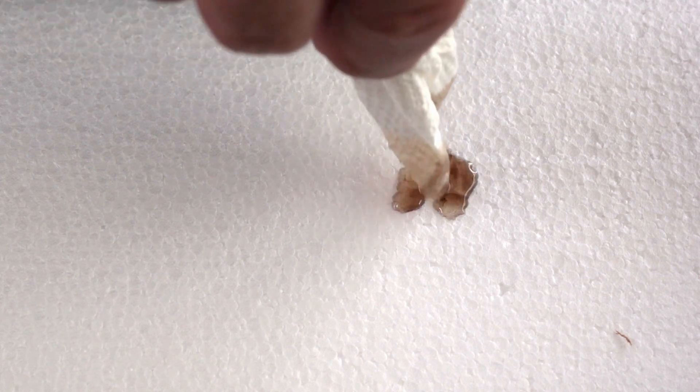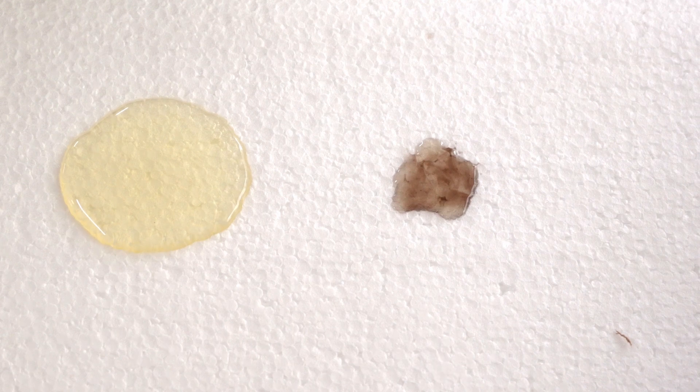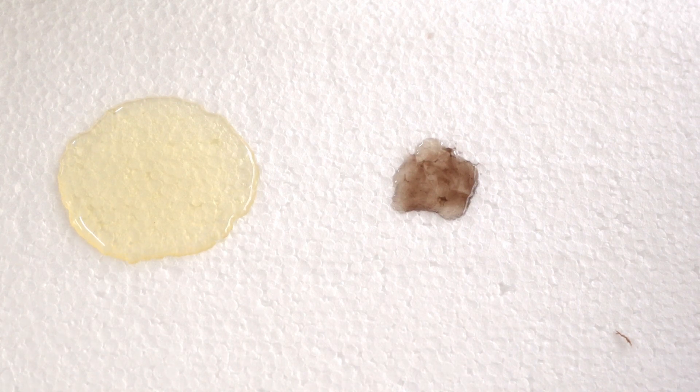We're going to do a little comparison here of the oil that came out of the axle compared to the new oil. Let's see how dirty she is — look at all that dirt in there, you can see it swirling around. Here's the new oil — the new oil is supposed to look just like golden honey.